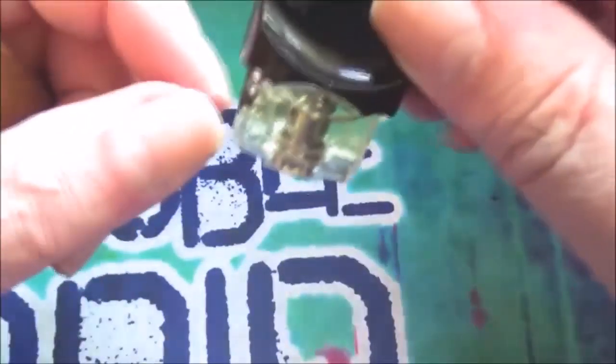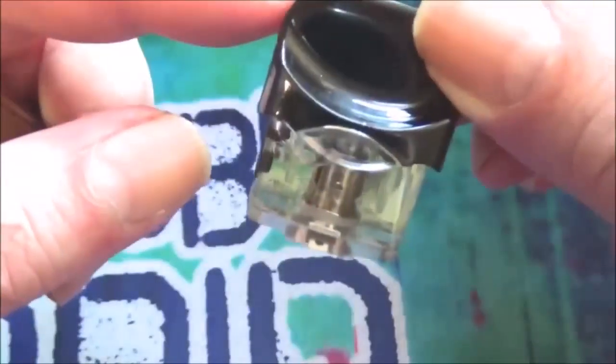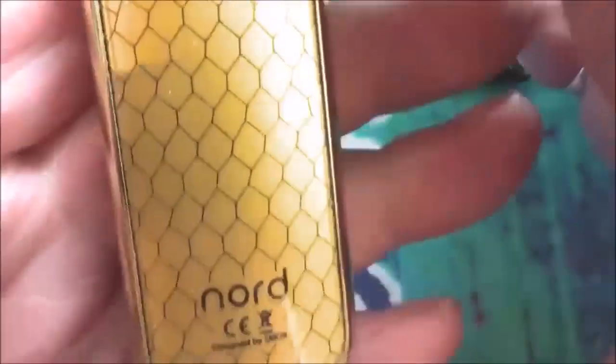Let's take a look at the unit itself. There's a tank full up there — I've got the 1.4 coil in there, and the wife has got the 1.4 coil in there for mouth-to-lung. Down inside there you've got your contact points — they are spring loaded. The body is a zinc alloy. This gold one picks up fingerprints a hell of a lot. The pattern on the front is like a honeycomb pattern; you've got a fire button, and the Smok and Nord branding, your CE mark and wheelie bin.